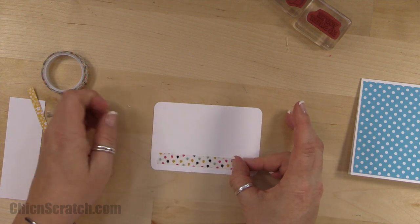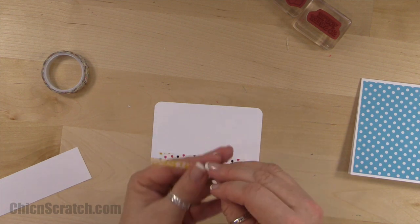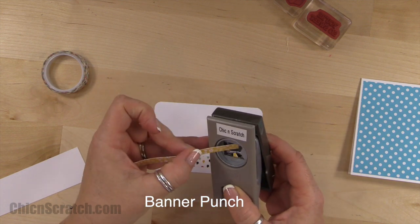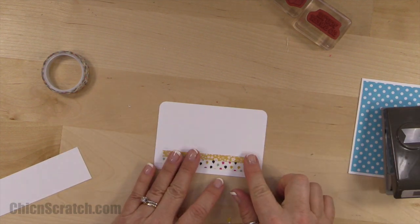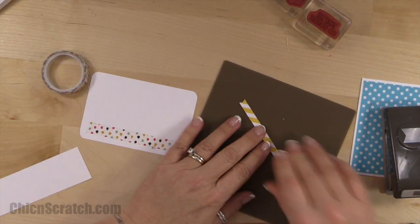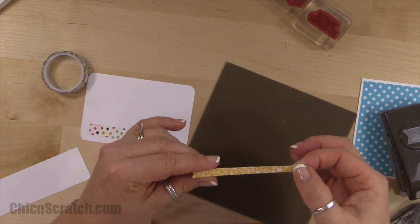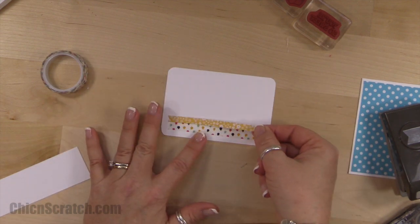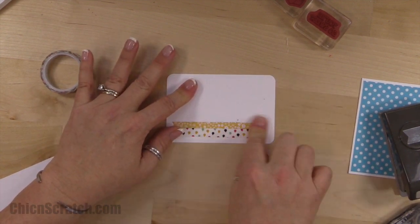Now we're going to take this little tiny piece and use the banner punch on the end. It's going to go right over it just like that. I'll get my silicone mat — someone asked the other day if we still sell that, and yes, it's in the catalog. Just rub off any extra if you get any on there.